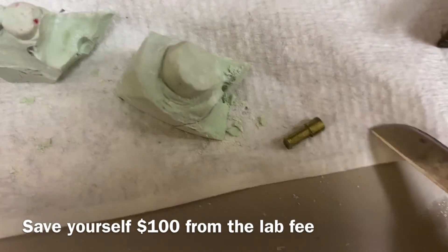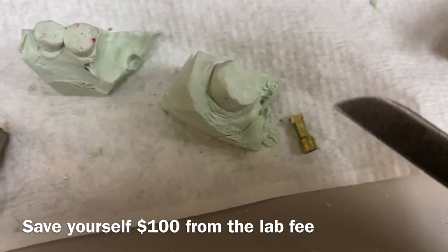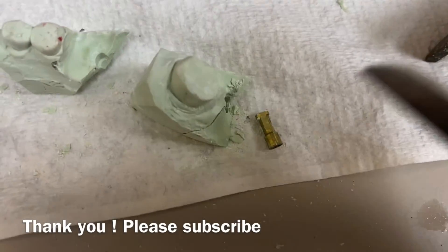You save at least a hundred dollars on this one — this is just the lab work. Put it in the autoclave and send it back to the lab for another case. Thank you for watching, real life dentistry — have a good day, bye.